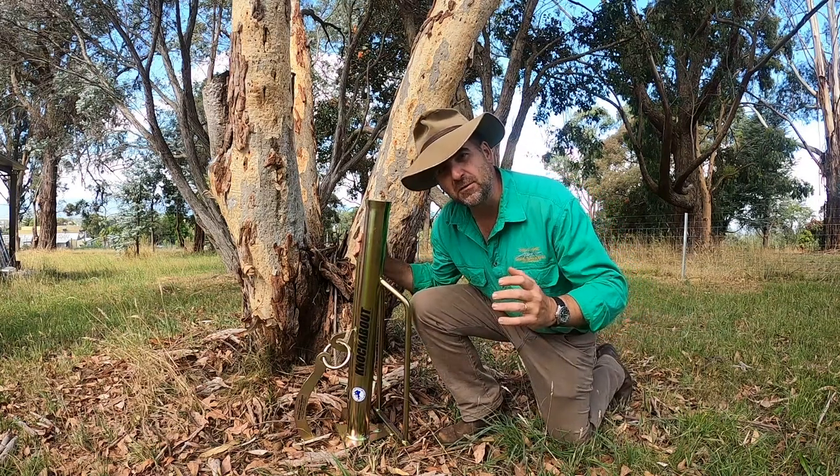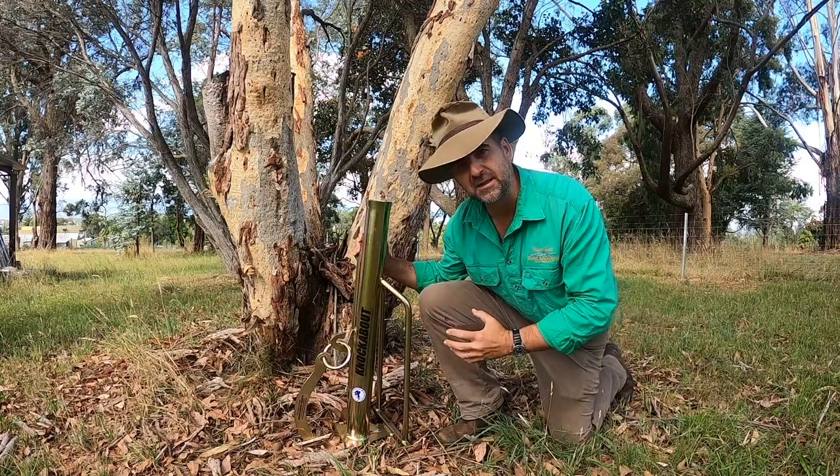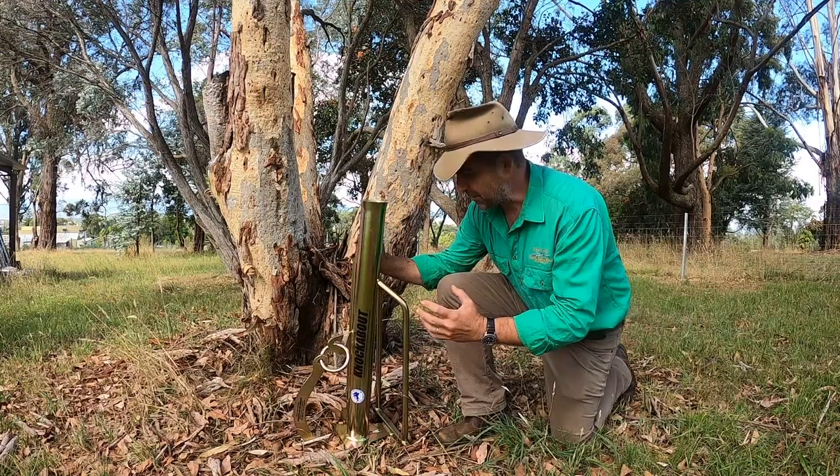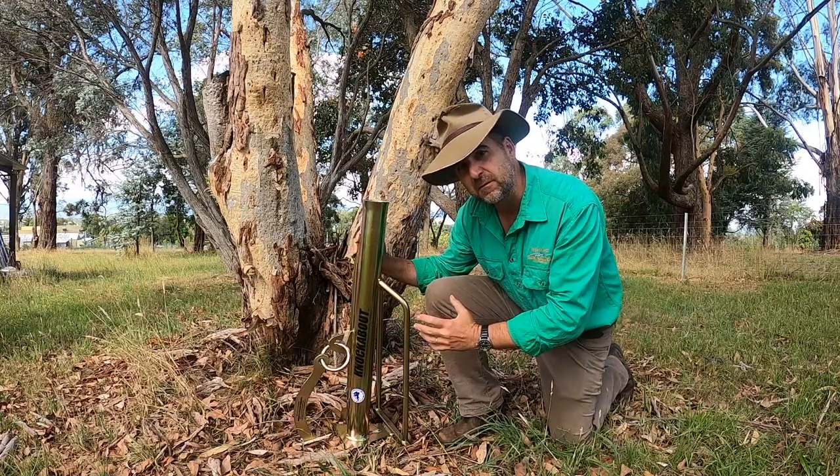G'day, I'm Tim Thompson and welcome to a new series I'm calling the Midweek Review, where I get a piece of gear and see what's what. This week we're looking at the Sneddon's six-in-one fencing and forestry tool.